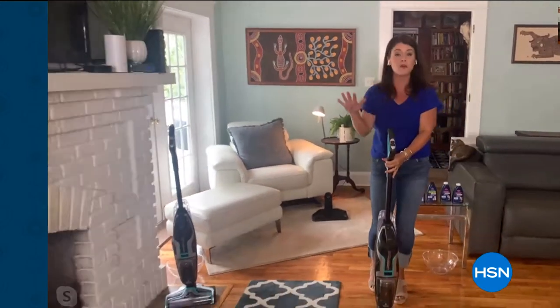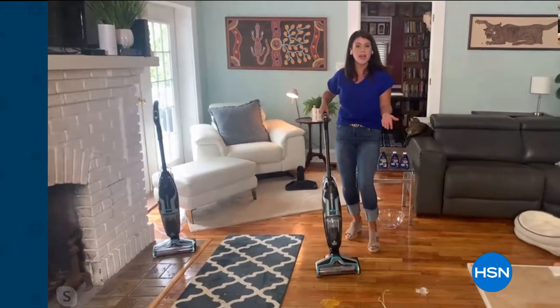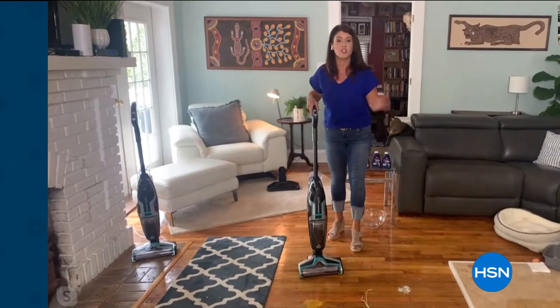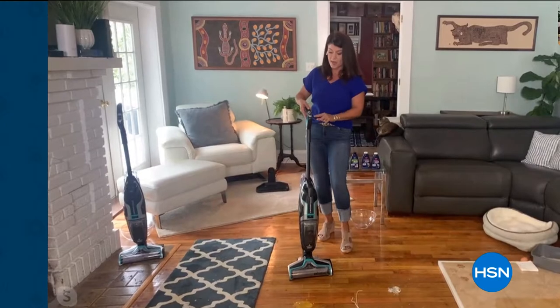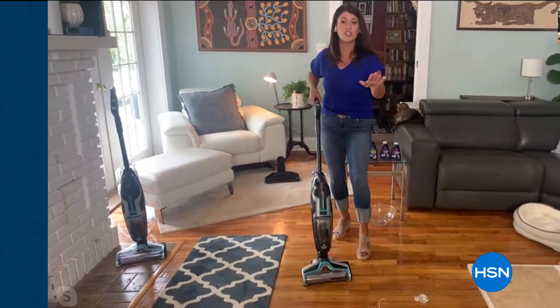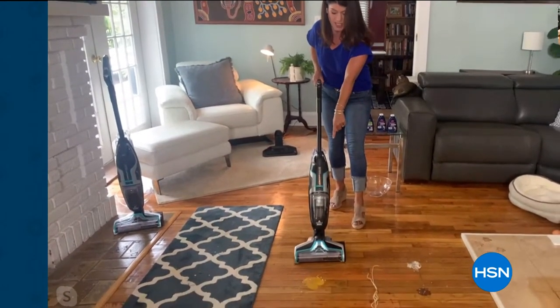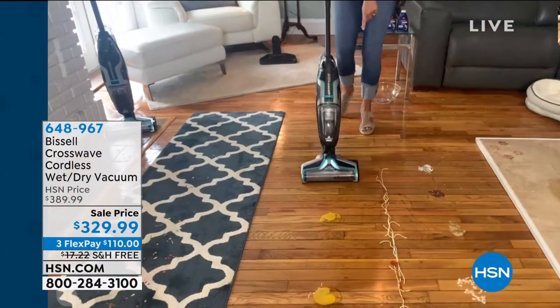It cleans itself, and you're getting more formula than we've ever done before. Below here, this looks just like a vacuum, but in my handle I can select hard floor or rugs — it does both vacuuming and scrubbing. You're going to get up to 25 minutes of scrubbing action. As soon as you see that light — Alice, that's raw egg. That is done.